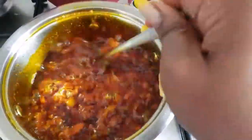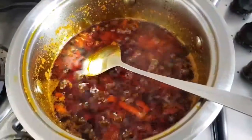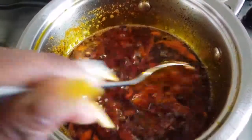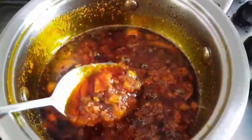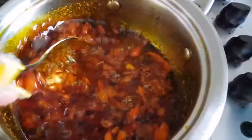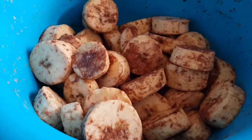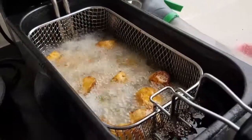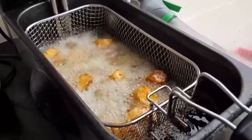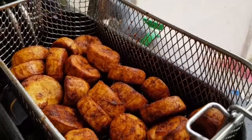My sauce is cooked. The color has darkened a little bit from when I started, and it's ready. Now we're going to deep fry the plantains — they've been sitting for a while and they're ready to go into hot oil. My plantains are in the oil now, frying up, and they are ready — nice and golden and crispy.